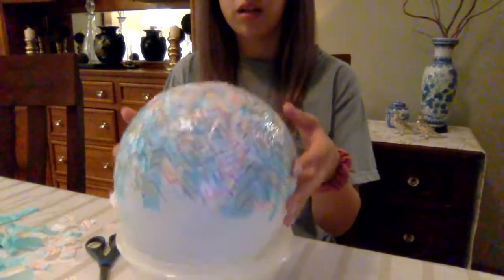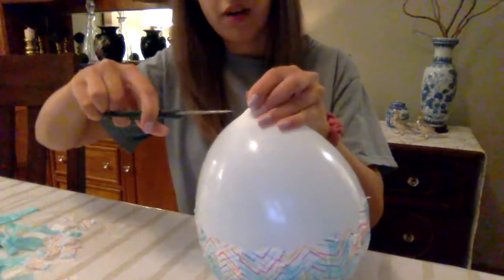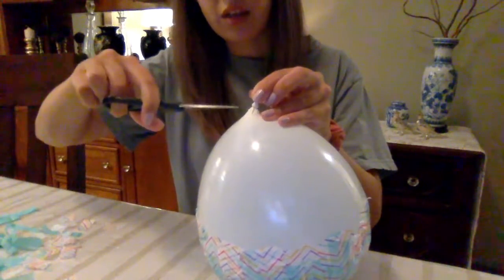Once this is dry, you're just gonna take it out of the bowl and very very carefully just let the air out.